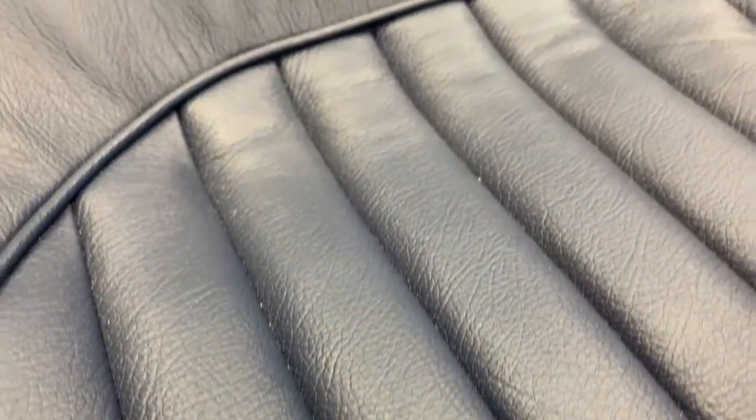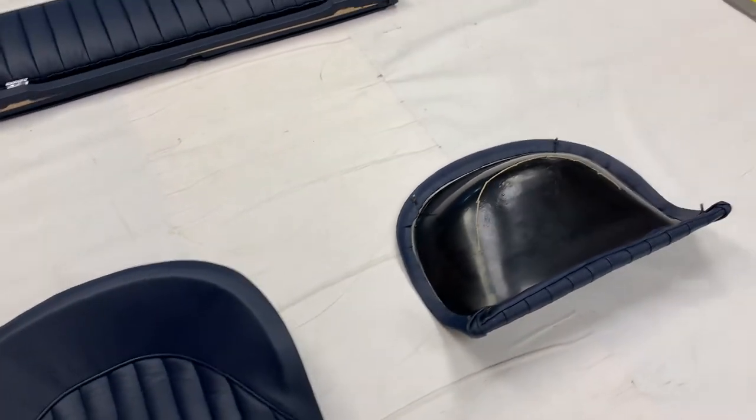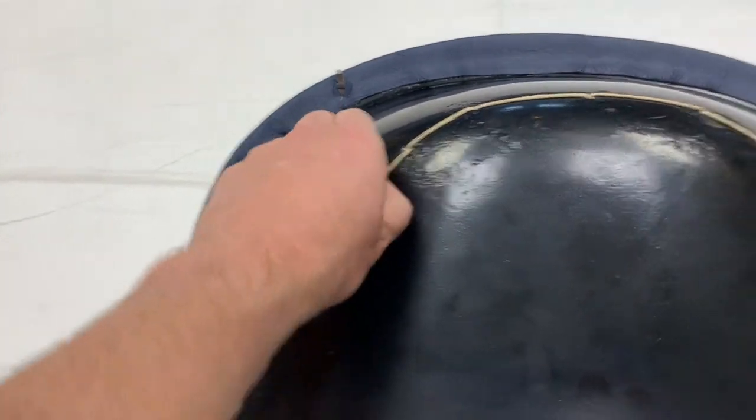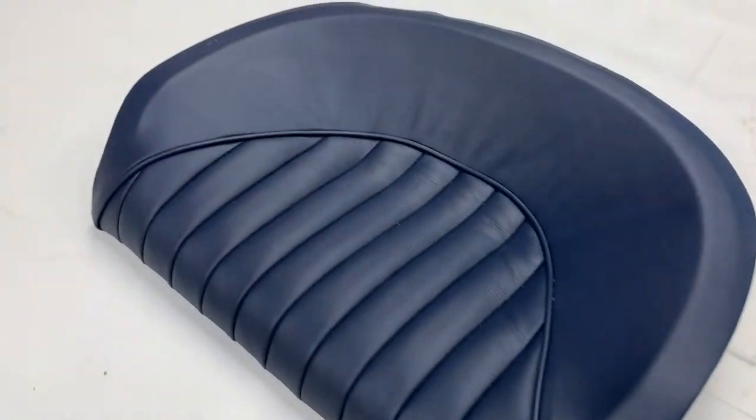Grained leather, as you can see here. Our customer has supplied us with his original cushion pan frame, so we've re-trimmed those to the original ones. We've done it using the genuine string technique through the pleated panel there. As you can see, very nice results.